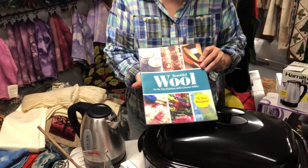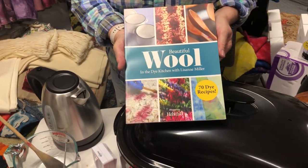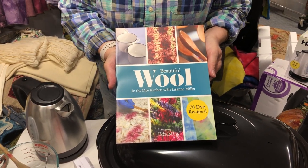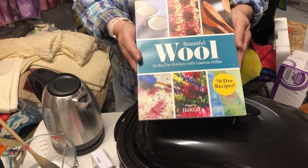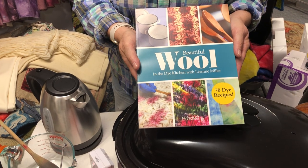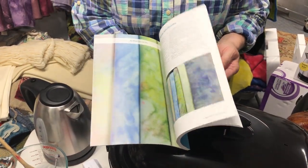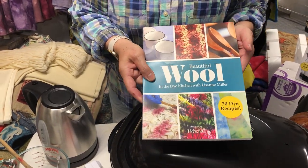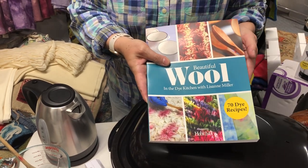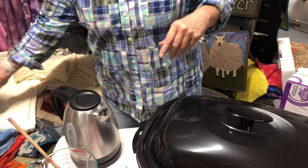Also, a good reference book was produced by Rug Hooking Magazine and is available through them or through us direct — I will sign it for you — Beautiful Wool in the Dye Kitchen with Lisanne. What we're going to go over today is a portable dye kitchen. I know many of you have been waiting for it, and a lot of it is outlined in here, along with your 70 dye recipes. So, let's get started.